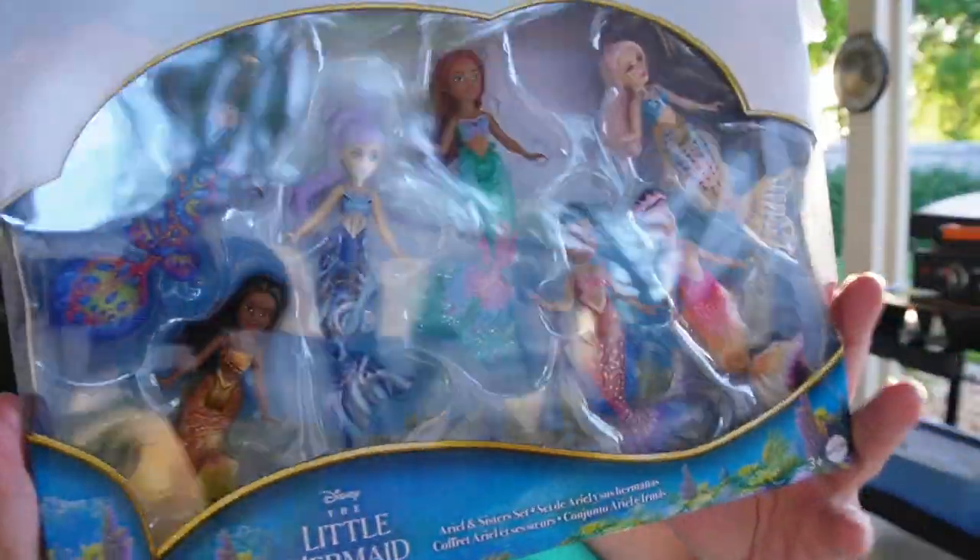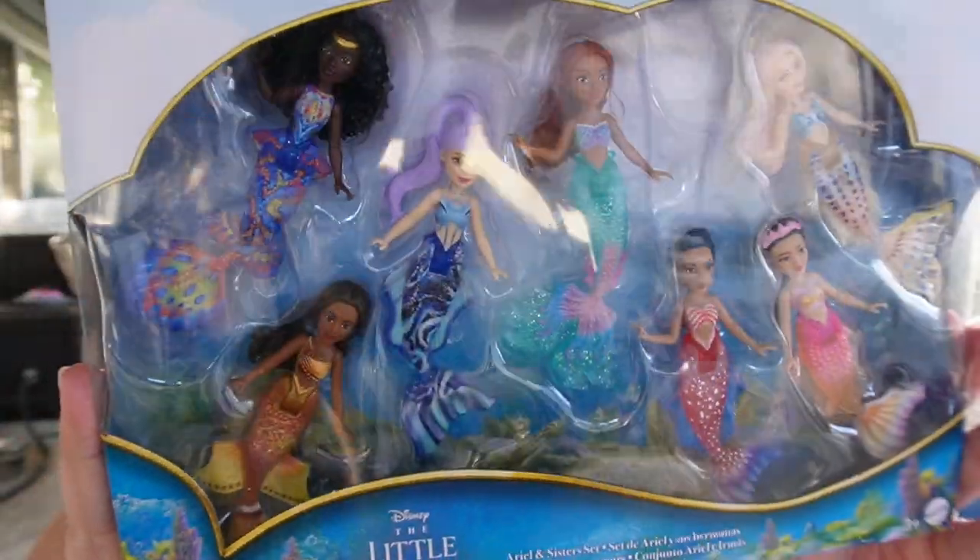It's the Ariel and her sisters set. This is from Mattel and we've got all seven of her sisters. I heard that they have different names — so it's not Aquata, Arista, Adela, Alana, Adina — I don't remember all the names. Apparently it's not the same names as before.